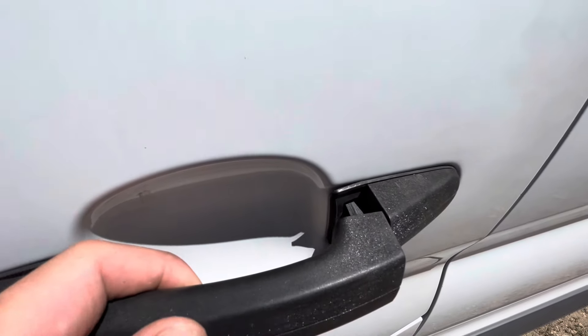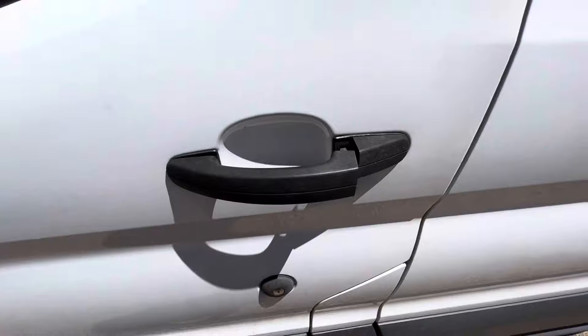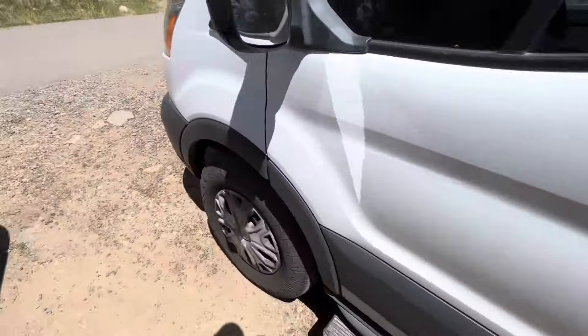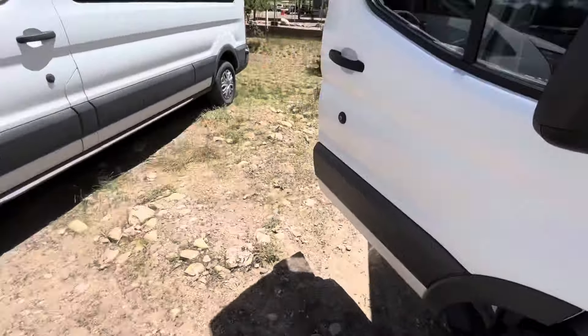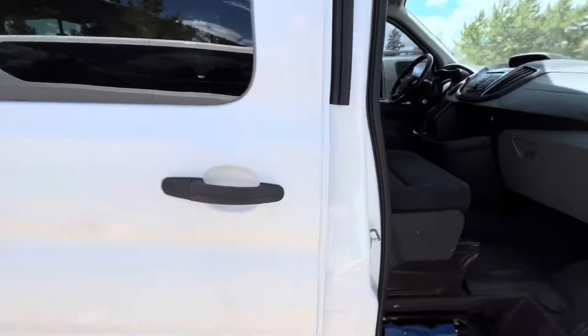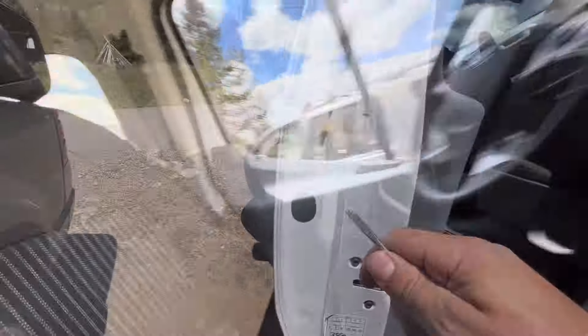You can see this exterior door handle is not working. It doesn't feel right — it's loose. Something's not as it should be, but the door still opens from the inside and still locks as normal. So I'm not taking the door panel off. I'm going to assume everything works, but that door handle is definitely broken.